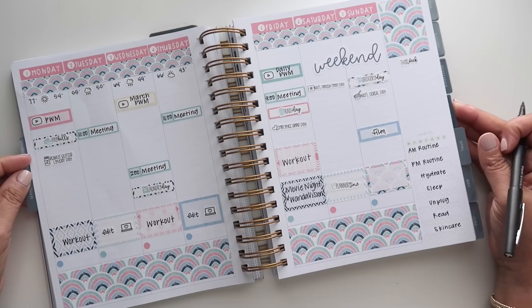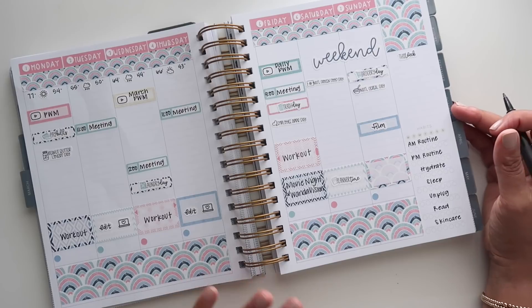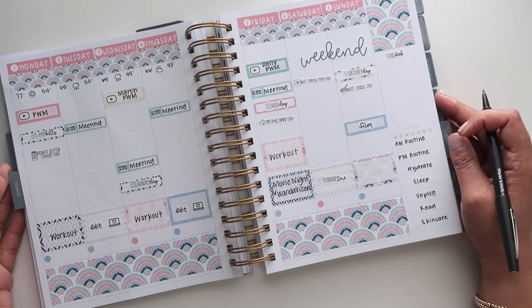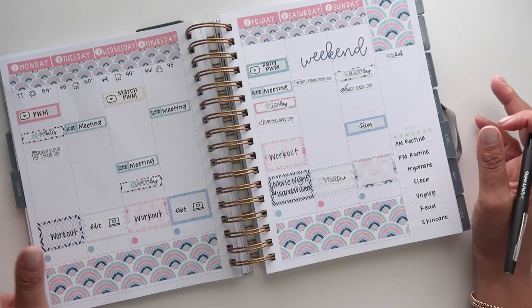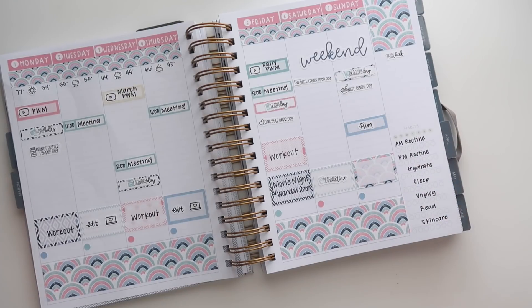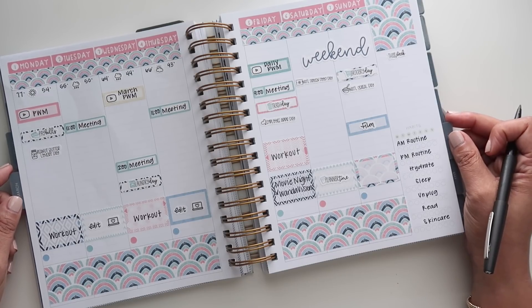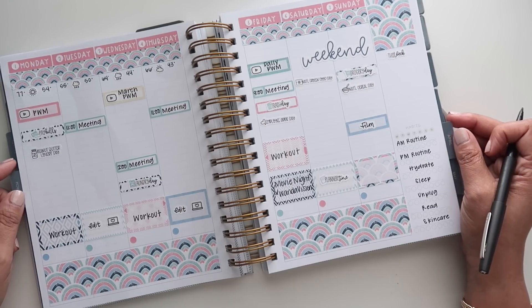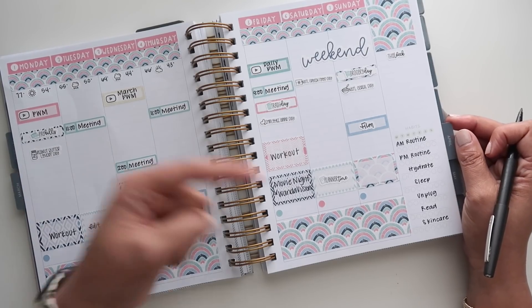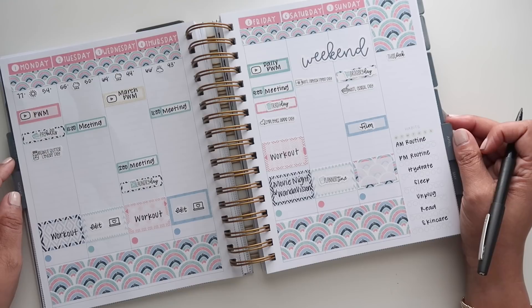That is everything for this plan with me. I'll probably add some meals a little bit later, but I am loving the way this came out with this Planner Kate kit — it feels like a gradual into-spring kind of kit. I hope you enjoyed this video. I so appreciate you spending a little bit of your time with me. If you like this video, please give it a thumbs up, subscribe if you haven't already, and click that red notification bell so you know when my videos are posted. Thank you so much for joining me and I will see you in my next video.